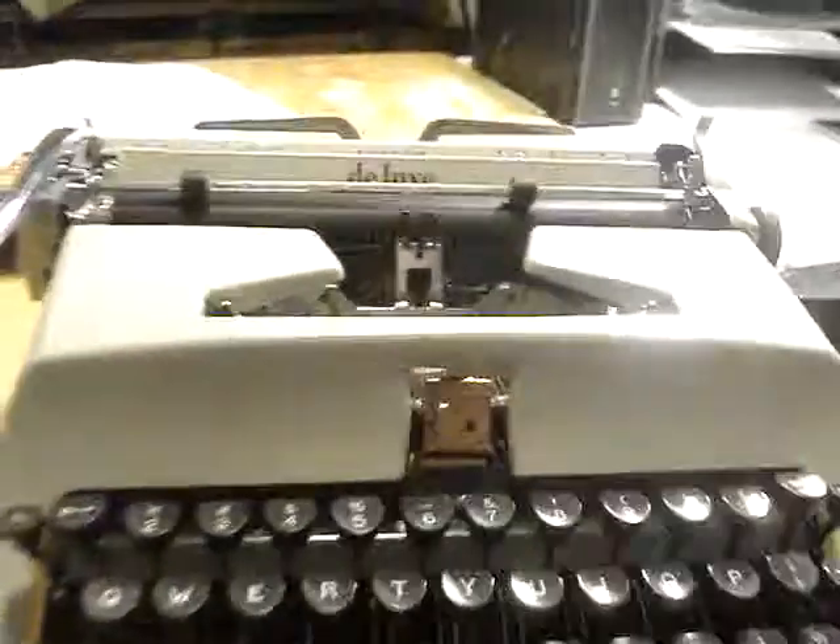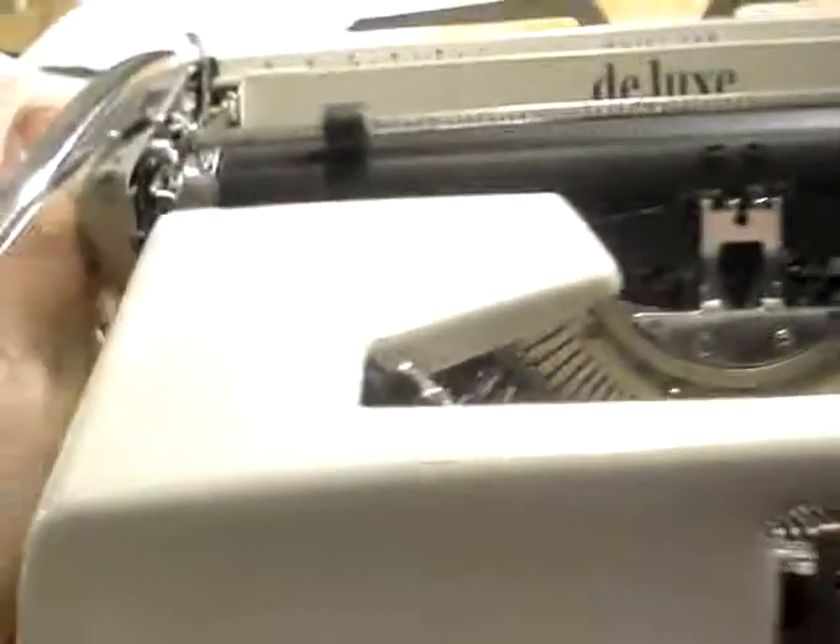Right now, here's a project typewriter of mine. I will probably make another video of this when it works, or hopefully when I hope it works. The reason I'm making this video is because I need help.